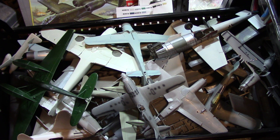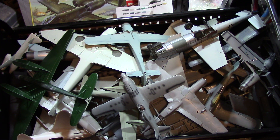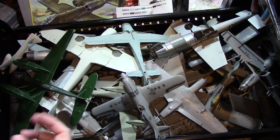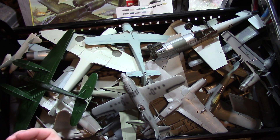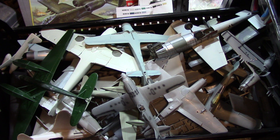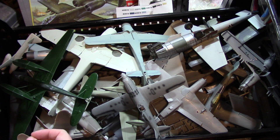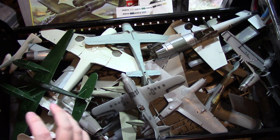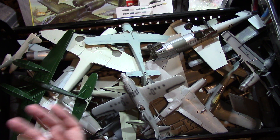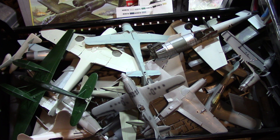I wanted to make a different kind of video here — this is pretty much my drawer of shame. If you're a prolific modeler or someone who's been into the hobby for a long time, you'll know exactly what I'm dealing with. This is the stuff, the projects I was working on before I switched to armor modeling, which is sort of my current focus. I got away from aircraft, and this is what I had started and never really finished.